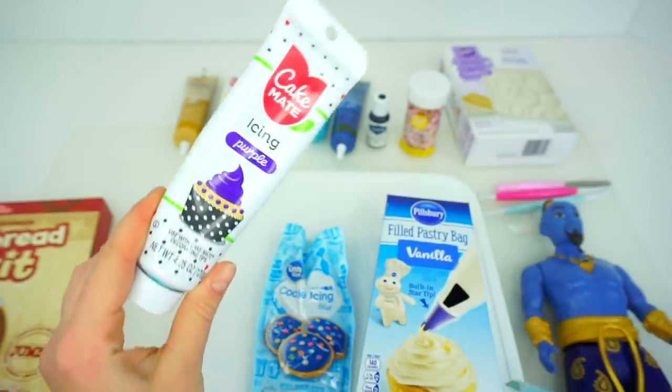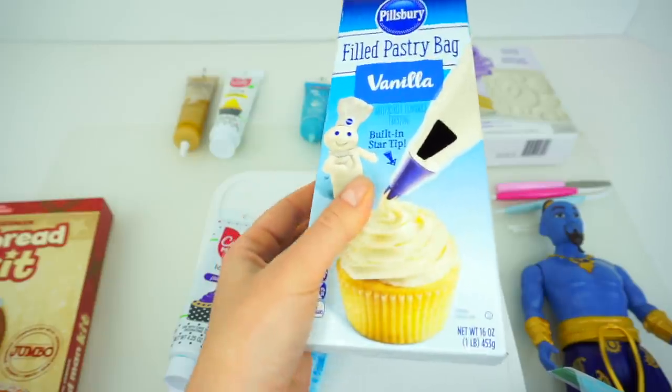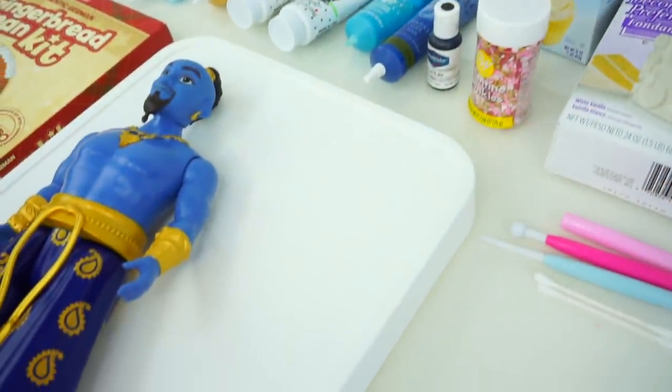To make this light blue color, I had to mix three colors: purple, dark blue, and white color frosting.